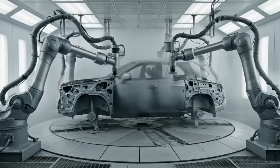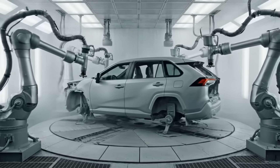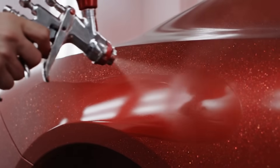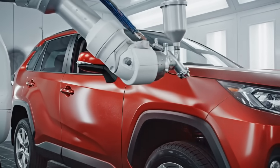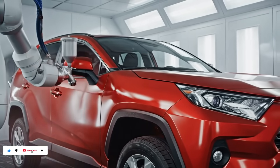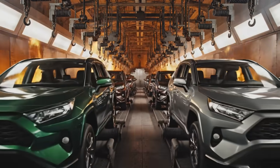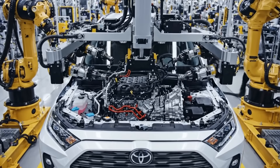The RAV4 rotates on the turntable as synchronized robotic arms deliver a uniform coat of primer, achieving complete coverage in the automated booth.